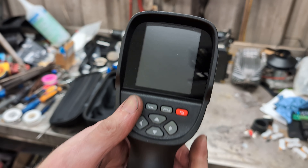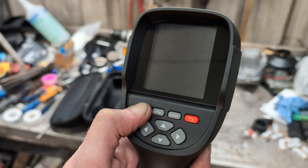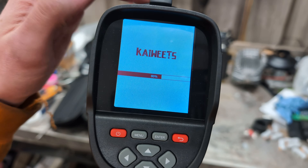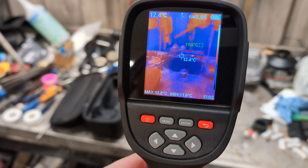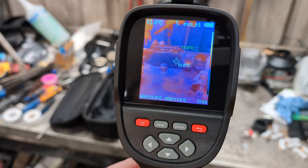Let's turn it on — press and hold the power button and it boots up. I need to open the flap so that it works. The start time is probably about the same as any other phone-based cameras you see, and there you go, it is working.